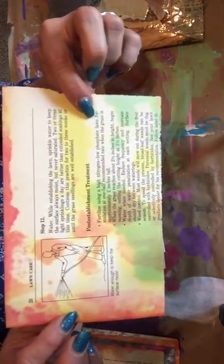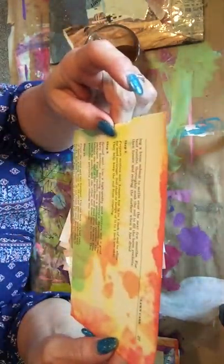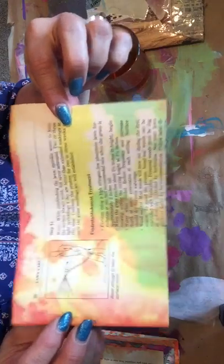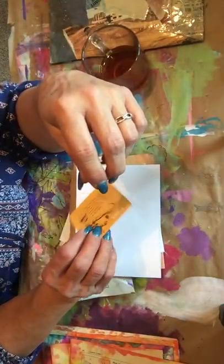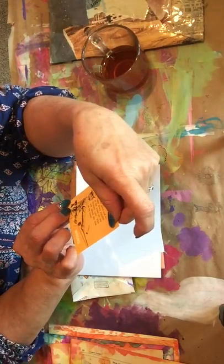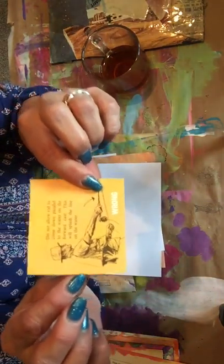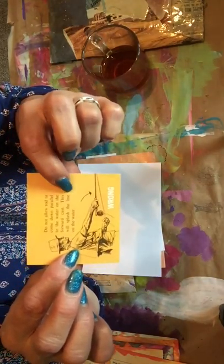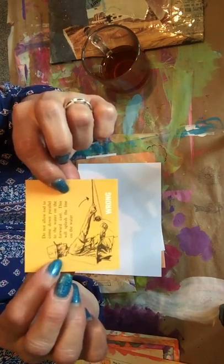Another one - this looks like it might have been from a lawn care book. That's awesome, thank you so much! And there's a little image of the wrong way to fish - the wrong way to cast your line. That's pretty awesome, I like that.